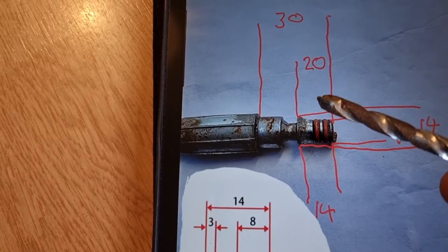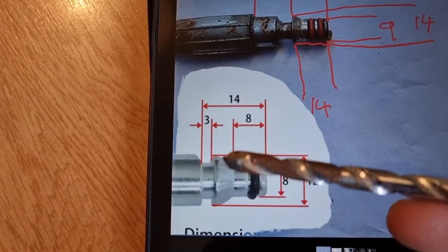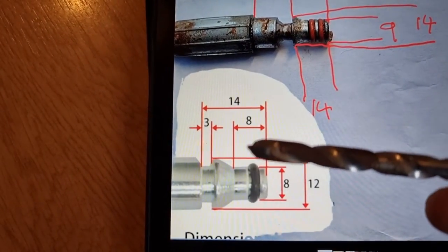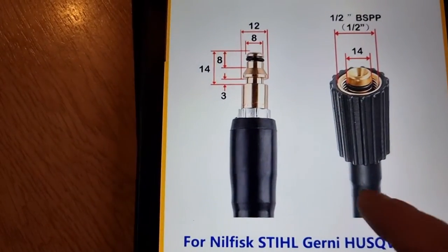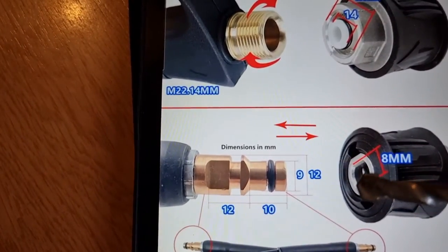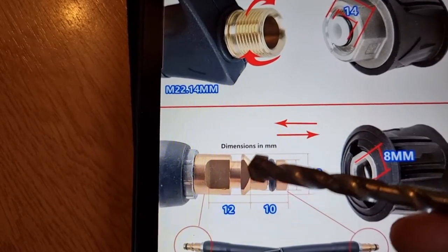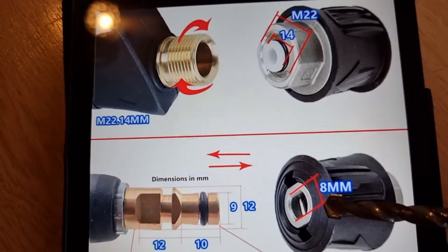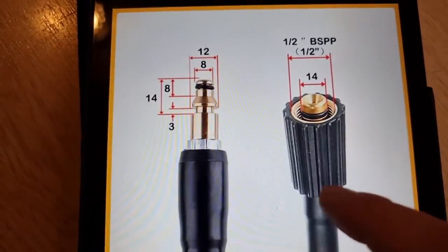Between this lip and the end on here is 20 millimeters. So there's a lot of differences between the two. If you come across to the Karcher one, the biggest difference is you've got 12mm here versus 14mm, but this has got flat sides.